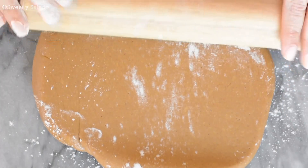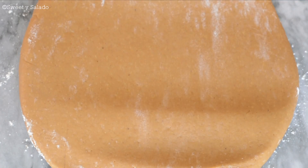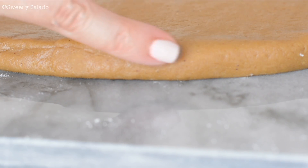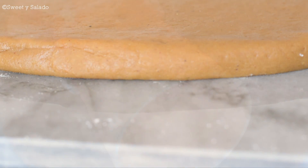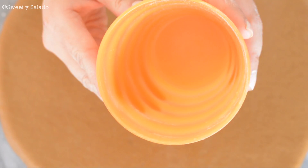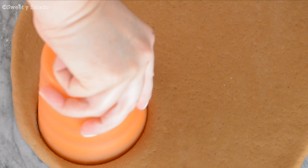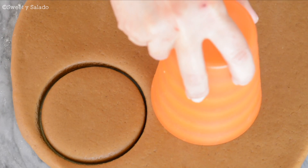Then with a rolling pin and a little bit of flour we're gonna roll out the dough until it's about half an inch thick. These cookies tend to be pretty big and pretty thick, so this is how thick you have to roll it out. With a large cookie cutter — or a cup, the same way I'm using here — we're gonna cut out the cookies. Even though these cookies tend to be pretty big, you can cut them as big or as small as you want.